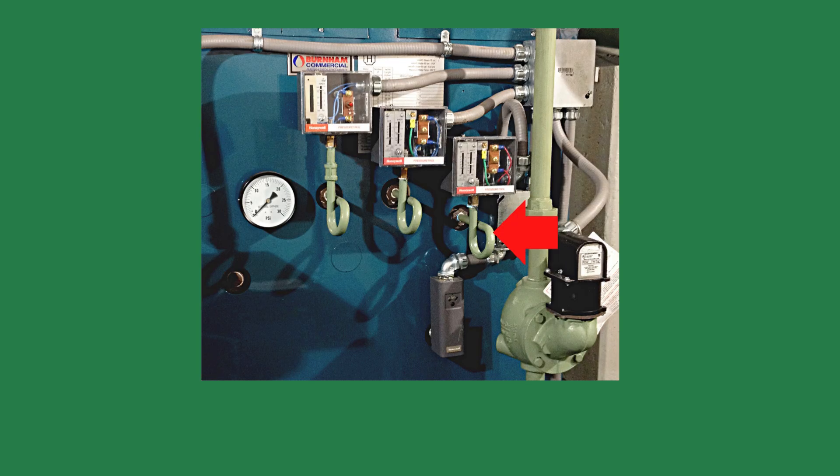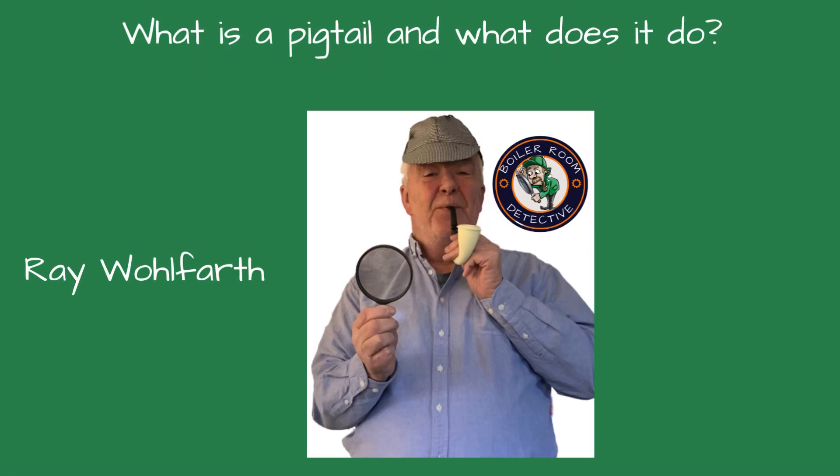When working on a steam boiler, you'll see a curly pipe connecting the steam pressure controls or pressure gauge to the boiler. It looks like a roller coaster ride for the steam. What is that thing? Welcome to Boiler Room Detective. I'm your host, Ray Wolfine.